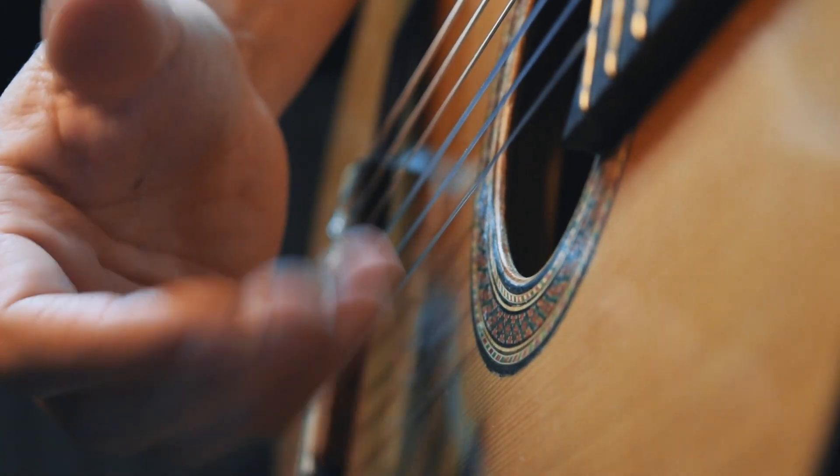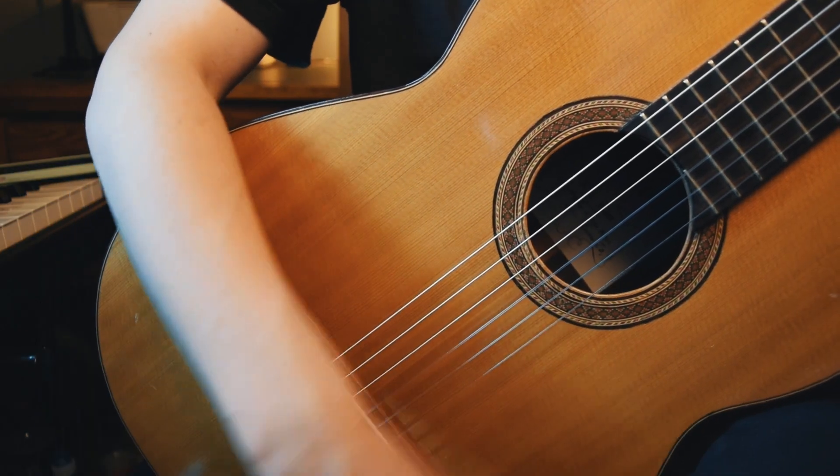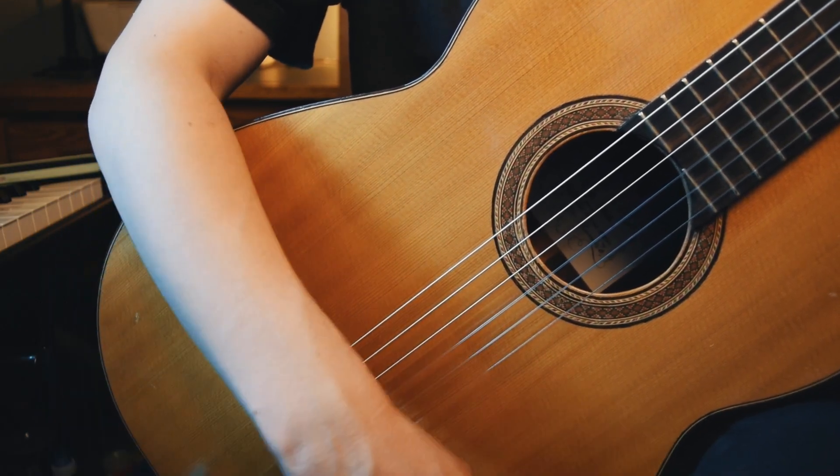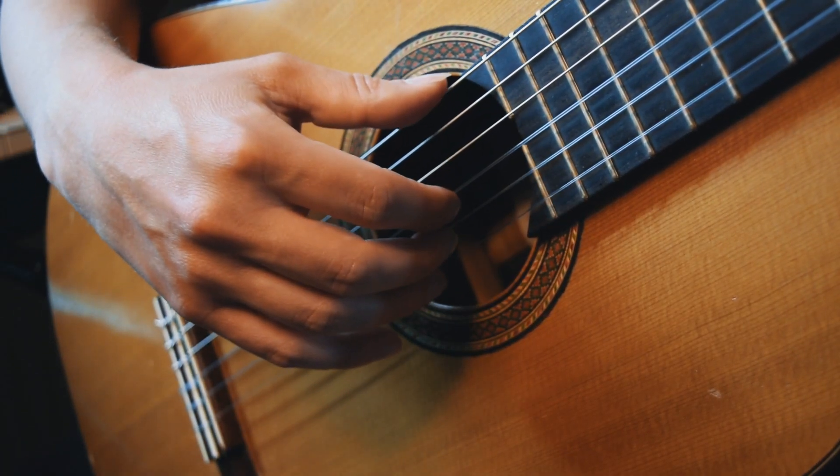To start off with, make sure that your hand is relaxed and there's no tension in your arm or in your wrist. Try and allow your arm to just hang over the body of the guitar. Next, we're going to bring our hand round to the strings. Make sure to stay relaxed.